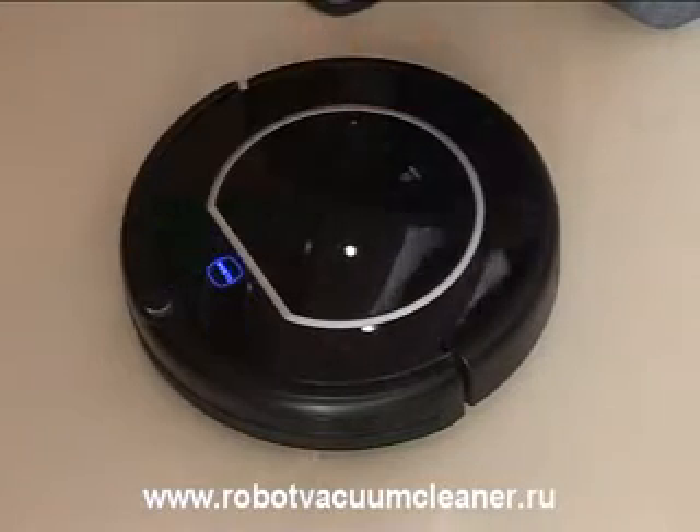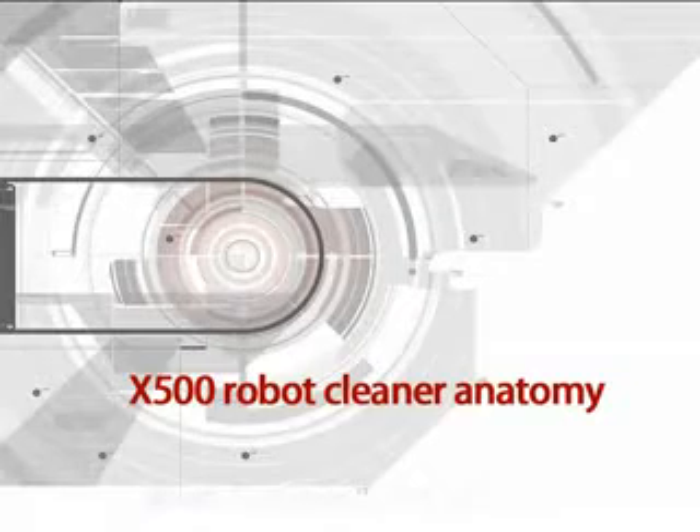What is the composition of the X500 Robot Cleaner? We'll now see its anatomy.